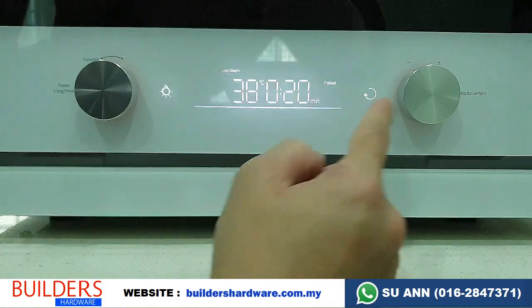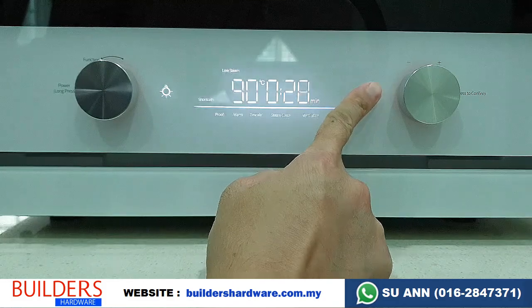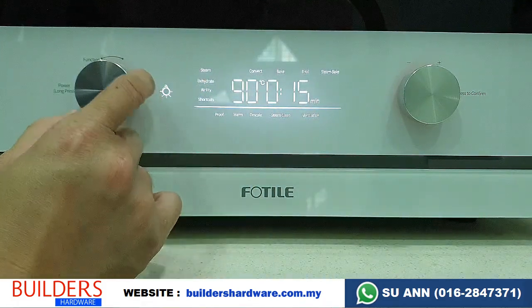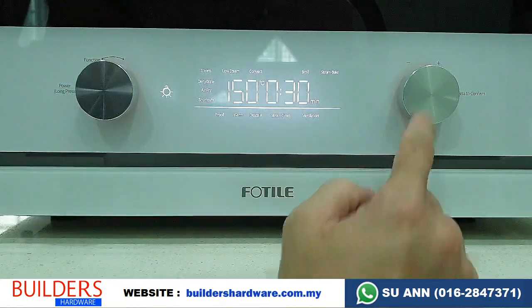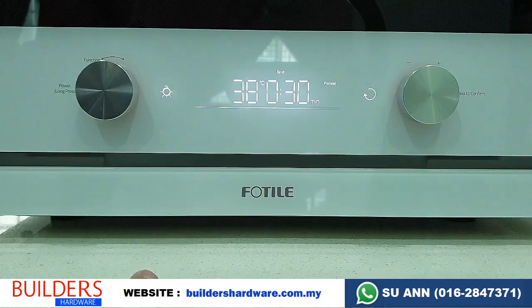If you want to go back, this button is the back function. Press back again and it will bring you back to the front screen. Now we'll go with baking — press bake, press OK, and start. Very simple.